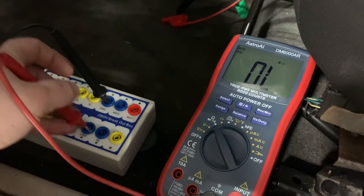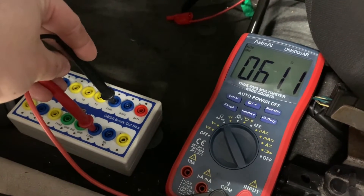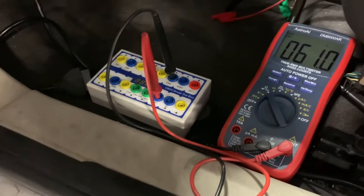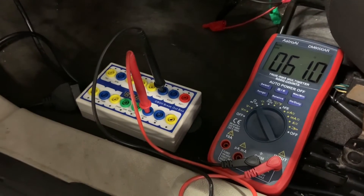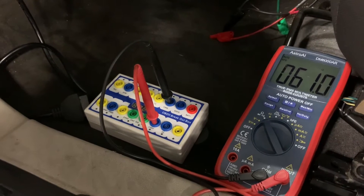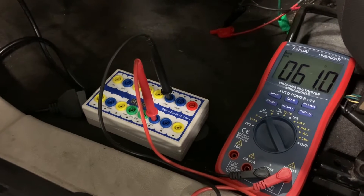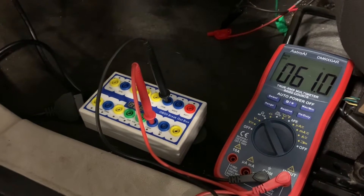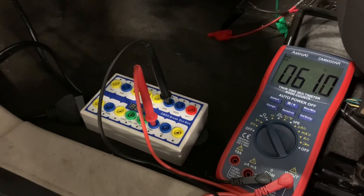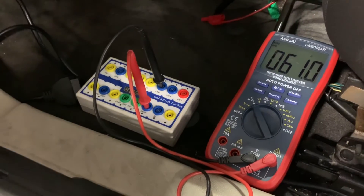We're simply going to take our leads and place them on CAN high and CAN low, and we should get close to 60 ohms — which we do. The reason we're reading 60 ohms is because on high-speed CAN networks there are two 120-ohm resistors in two of the modules on the network, and they're wired in parallel. Do a little Ohm's law and you figure out that when wired in parallel the total resistance is half that, giving us 60 ohms.